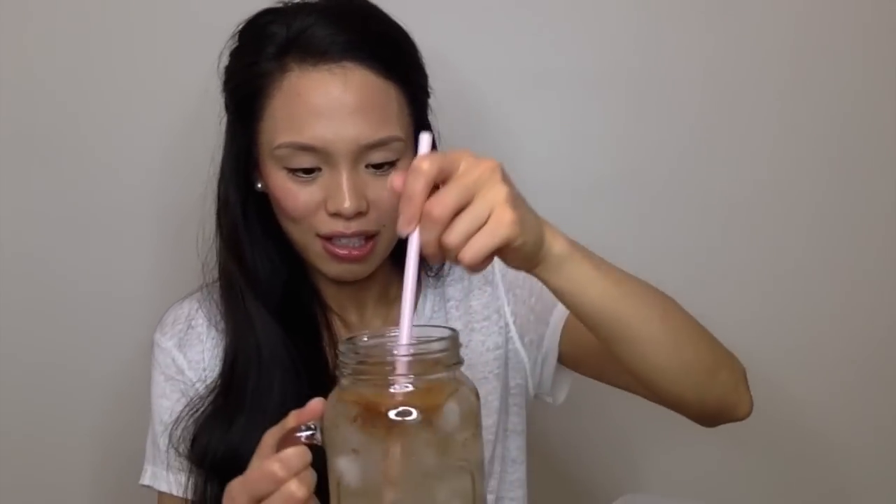Stir it up and then just sip on this throughout the day. I usually have maybe two to three cups of this. Another ingredient I really like to add is beet juice or a little bit of apple juice — it tastes super delicious. The other day I put in watermelon juice: I filled it up with water halfway, added the apple cider vinegar and cinnamon, then filled the rest with watermelon juice. It was so delicious and refreshing. I highly recommend trying any cold pressed juice or your favorite juice.